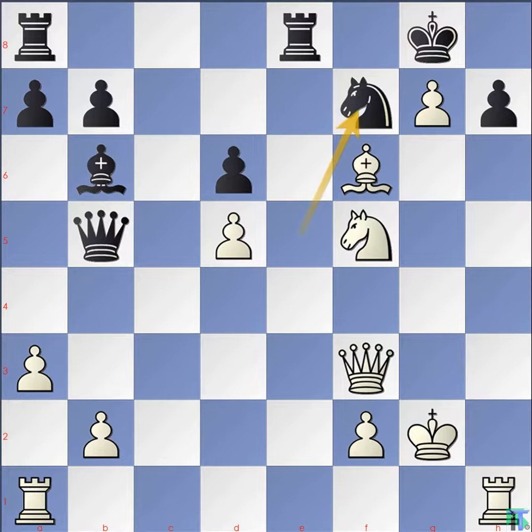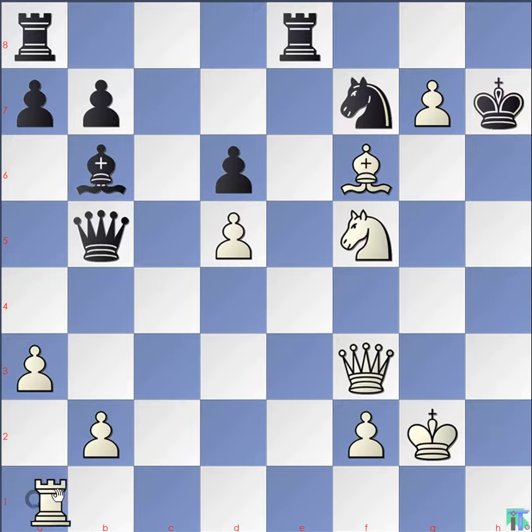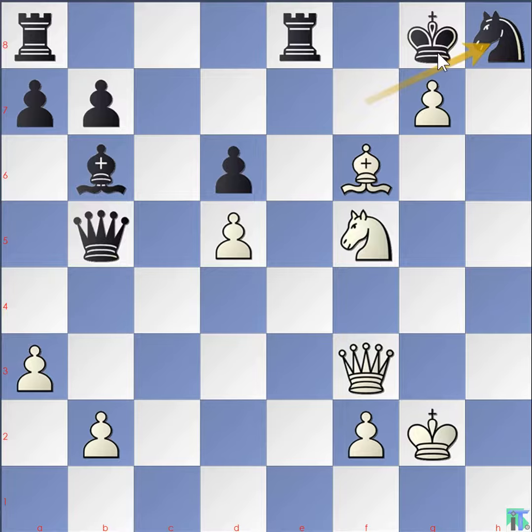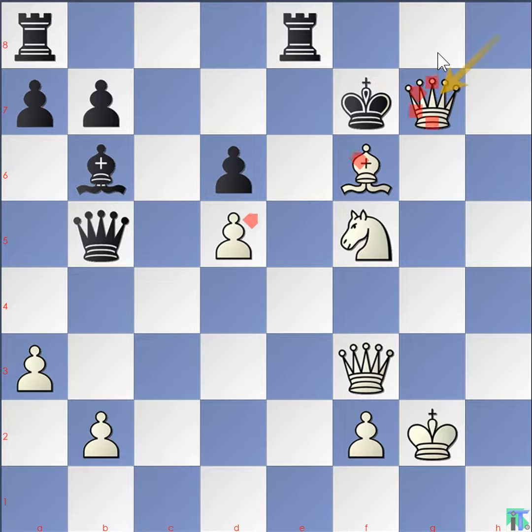Knight moves back to f7 preventing knight check on h6. Rook takes h7. Here Ksam resigned. If black takes the rook on h7 with the king: rook h1 check, king g8, rook h8 check, knight takes h8, pawn takes h8 at the same time promoting to queen — check. King f7, queen g7 checkmate.